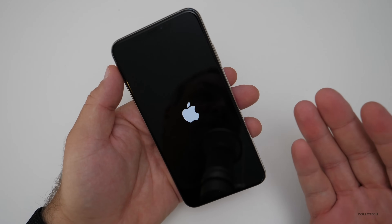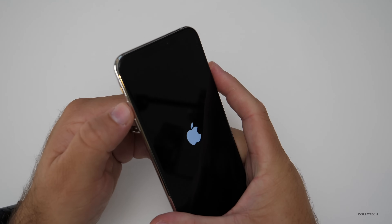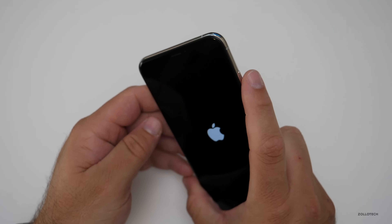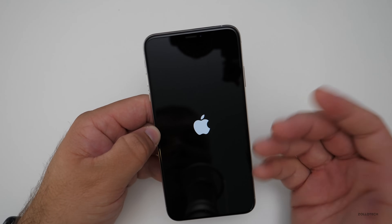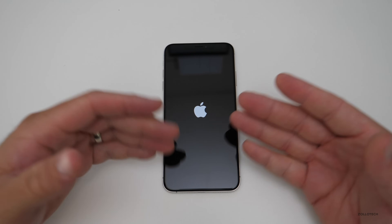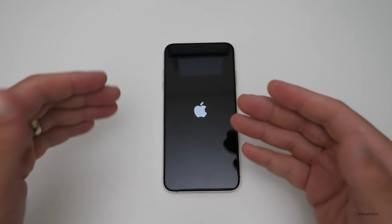I recently had that happen on my iPhone 10. So again, volume up, volume down, hold power — or just hold both of them together — and you'll be able to get to this screen. The volume up, volume down, and power is Apple's official way of actually turning off the phone, but there are other ways as well. Hopefully that helps you if you're in a stuck situation and not able to get to your phone or it's not acting right and you just want to restart it.